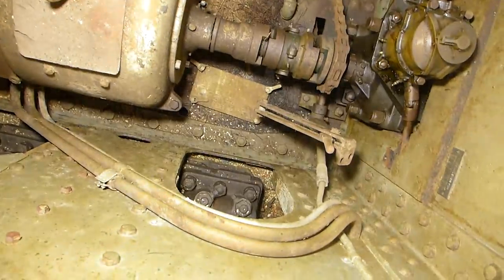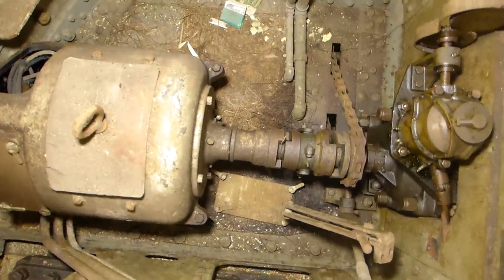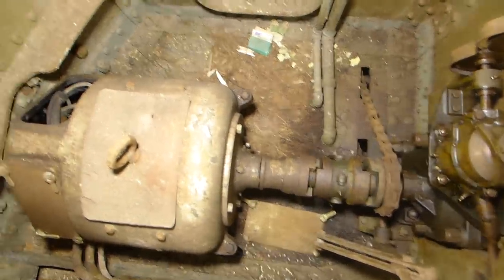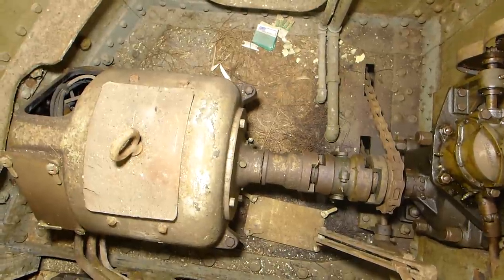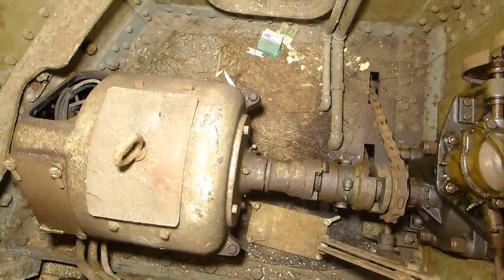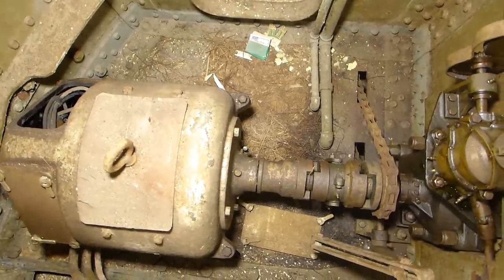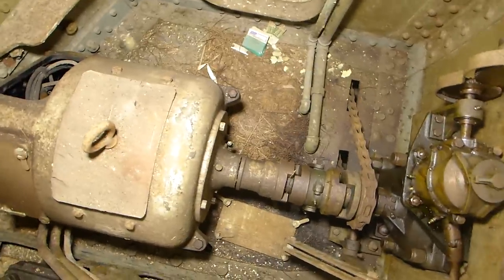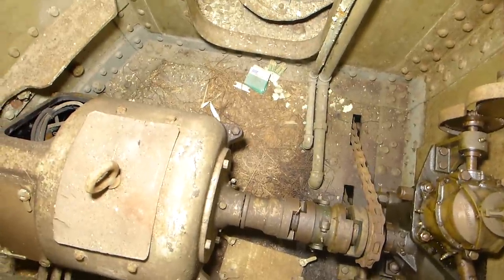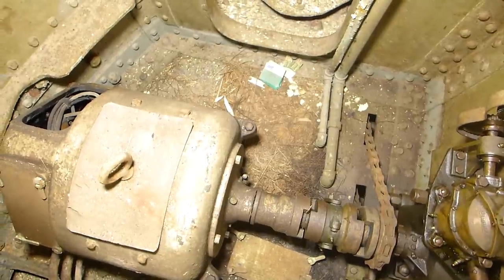That clutch and the operating lever you see there is what's used to engage and disengage the motor. If for any reason you have a failure of this motor you want to get it out of the system so you can disconnect it. You'd use the motor on the other side of the turret to do your training, but also when you disconnect it, it can be used to engage that chain. That chain goes down to the chain falls where they can then manually turn the turret using a crew of men on chains and blocks.